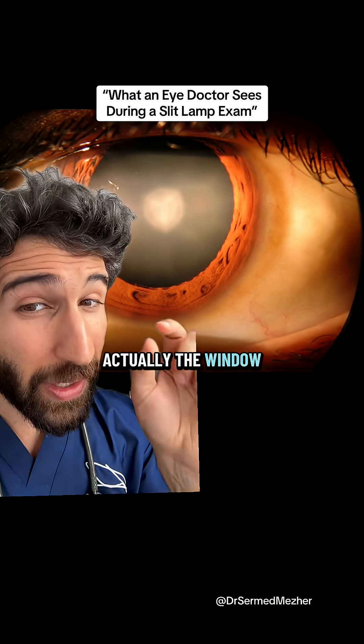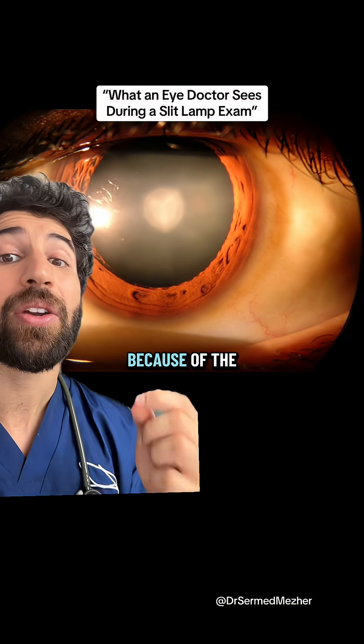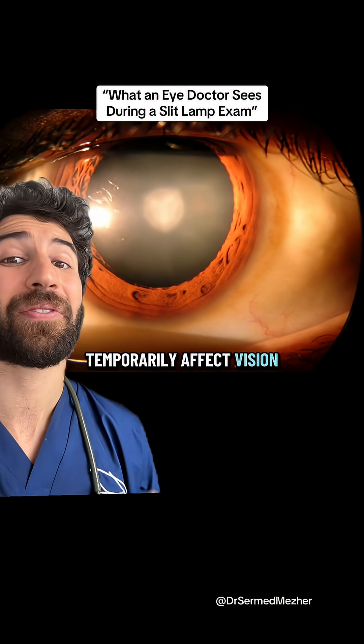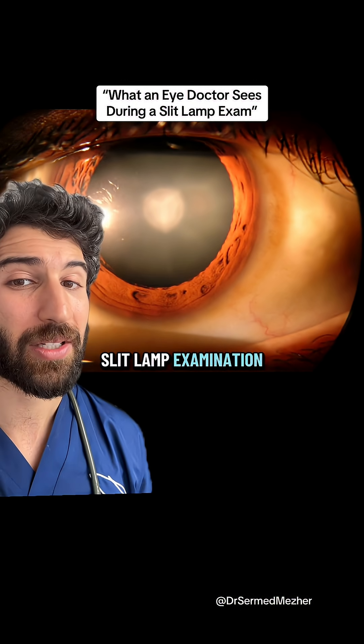The pupil is actually the window into the eye, so it wasn't dilating at the start in response to light intentionally, because of the eye drops that were given — things like tropicamide and phenylephrine — and that can temporarily affect vision, so usually you're advised not to drive after a slit lamp examination like that.